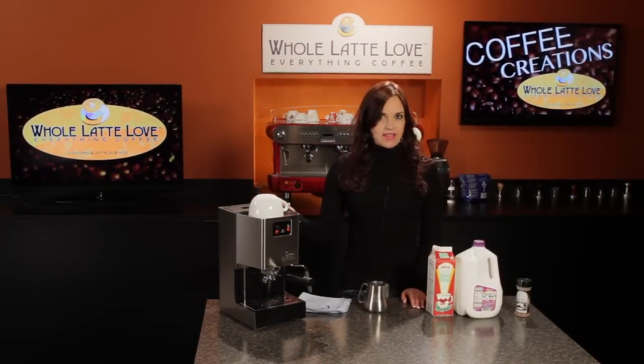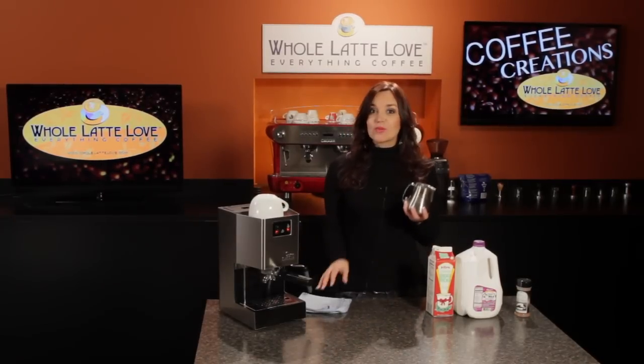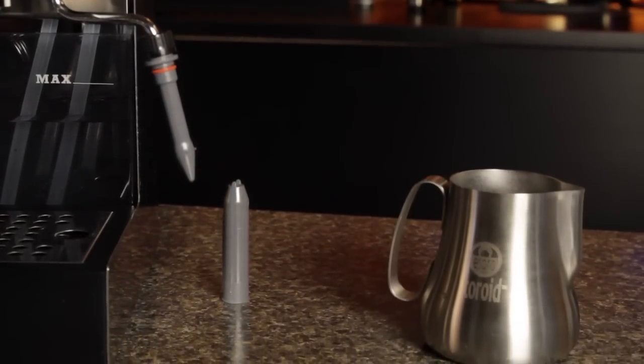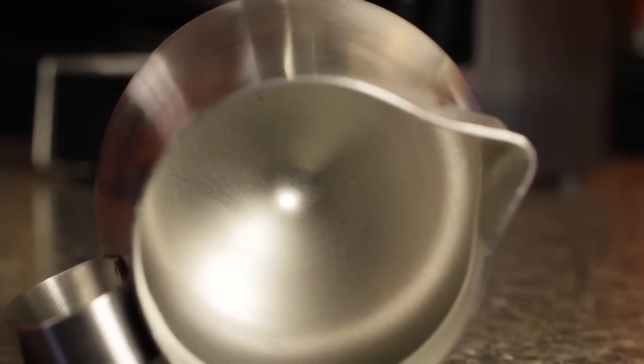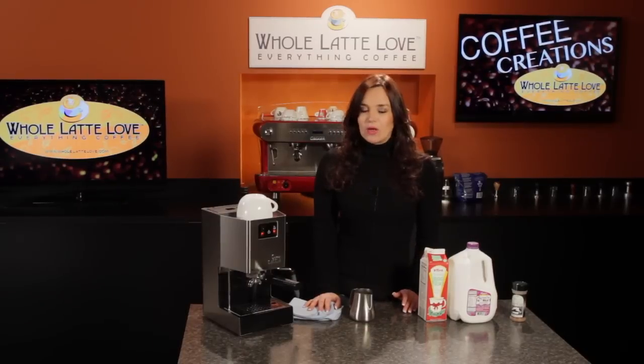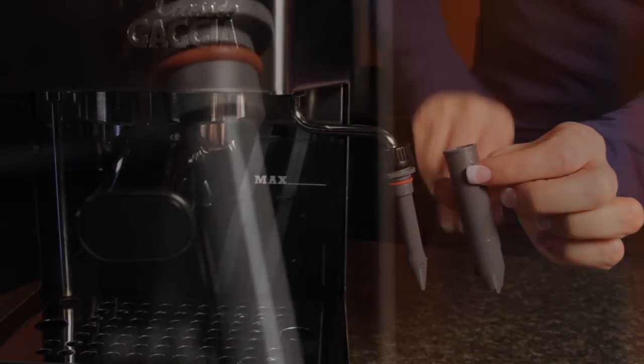We're going to be doing this on the Gaggia Classic and we're going to be using two things that make it really easy to create the perfect texture for your eggnog latte. Those two things are the Espro Torrid Pitcher and the Gaggia Latte Art Panarella wand. The Espro Torrid Pitcher has a patented curved design and a dimple at the bottom of the pitcher to help create that roll that you're always looking for when steaming milk. The Gaggia Latte Art Panarella wand works two ways, as an auto-frothing wand, or when you remove that outer sleeve you have a manual wand which gives you very fine control over texturing your milk.